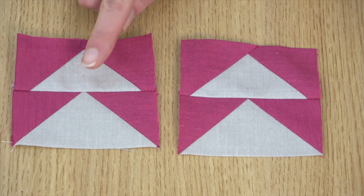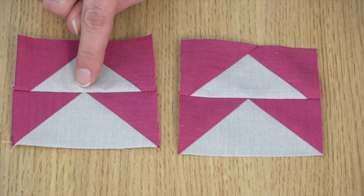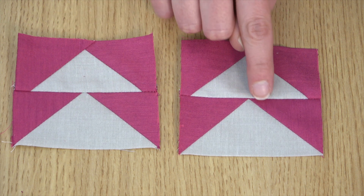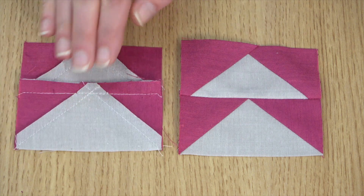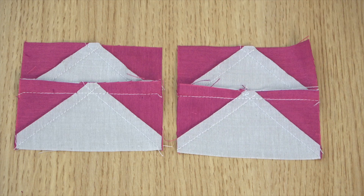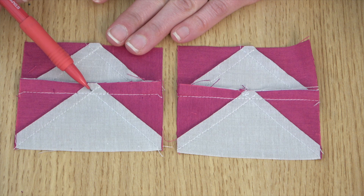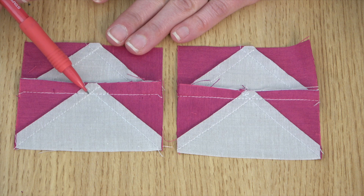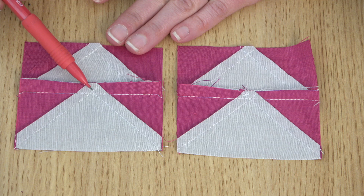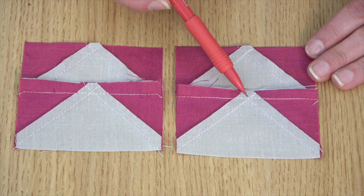If you're getting a blunted tip or the tip is hidden in the seam allowance rather than having a nice crisp point, then likely your seam allowance is a little too large. I'll flip this over so you can see — the intersection right here is the point of the flying geese unit, and you can see the stitching line has gone into that point. You need to bump your stitching line back so that it's either hitting right at that intersection or even just a little bit shy of it so that you get a nice crisp point.